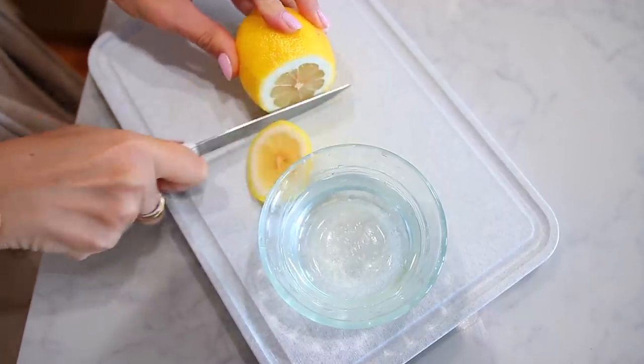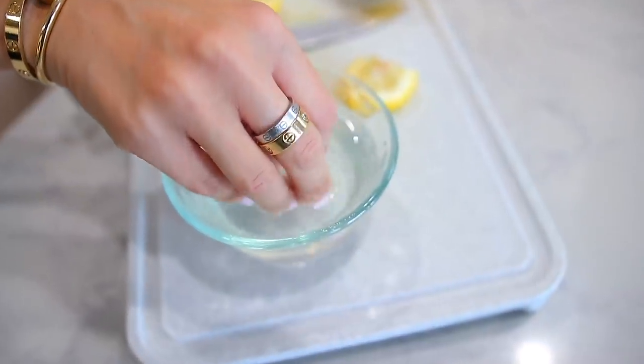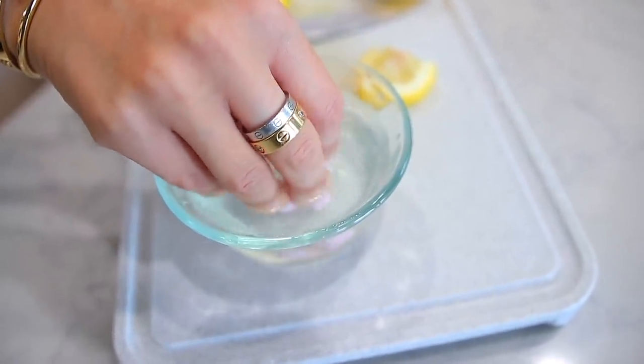The next beauty mistake is walking around with stained nails. Say you paint your nails red, then take off the polish and your nails are just pink — it doesn't look good. The easiest prevention is painting a clear gloss first, then the color. But if you already have stained nails, I saw my friend do this and was amazed: you just soak your nails in lemon juice. The lemon juice gets rid of the pigment and it's almost like you're good as new.